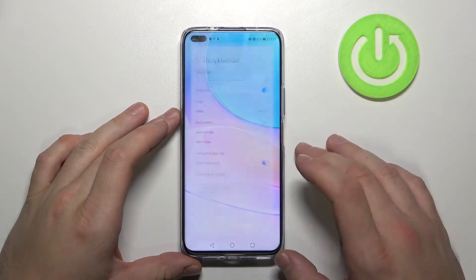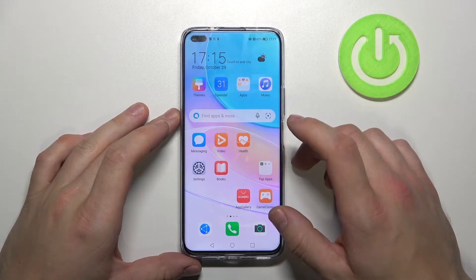Hello, in front of me I've got Huawei Nova 8i. In this video I'll show you all unlock methods.